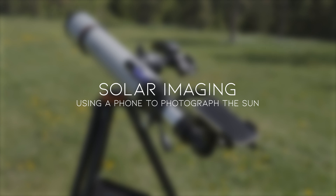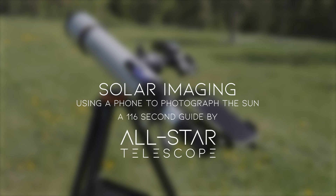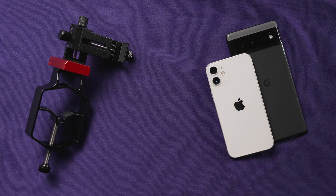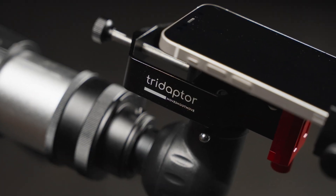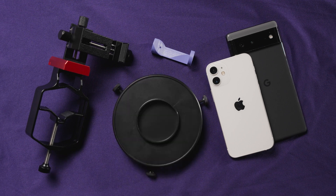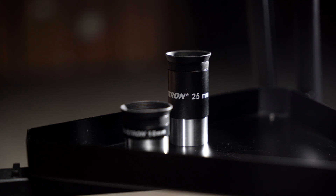Solar imaging: using a phone to photograph the sun. A 116-second guide by All-Star Telescope. You'll need a smartphone — we have a Pixel and an iPhone here — a smartphone adapter (in this case the tri-adapter from Move Shoot Move), a solar finder, and most importantly, a solar filter matching the size of your telescope.